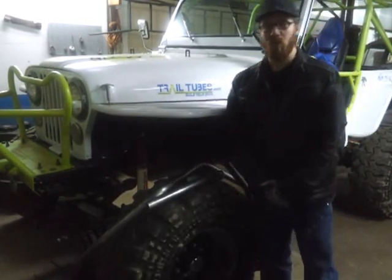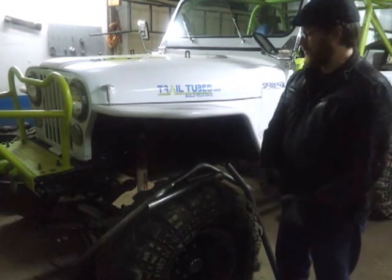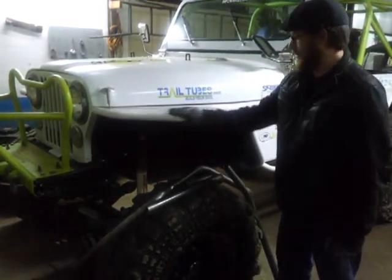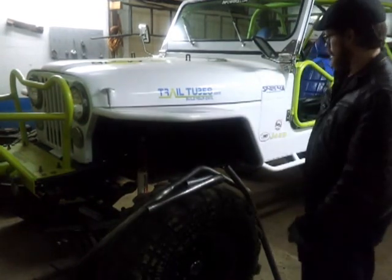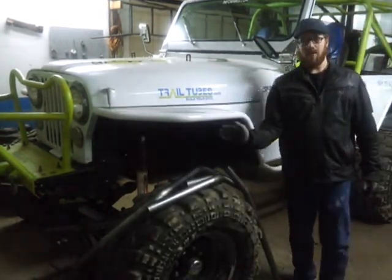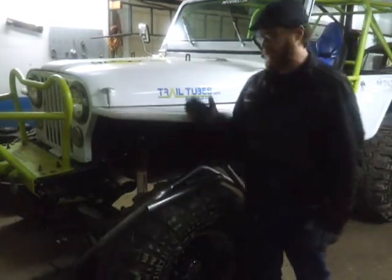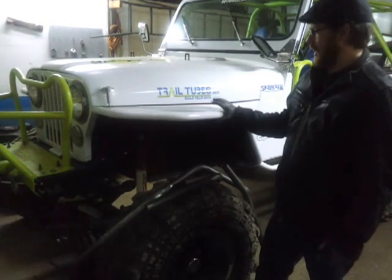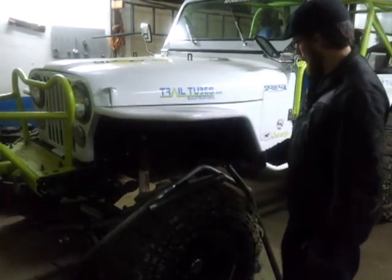Hi, this is Rick from TrailTubes.com. I'm going to show you today my super strong, awesome tube fender here. This one's got a 7-inch flare on it. You can't tell because the tire sticks out so far, but that's because I have full-width Chevy axles under it. I'm going to show you how this goes together here today.